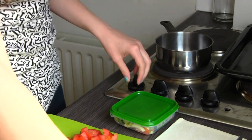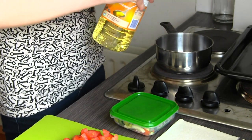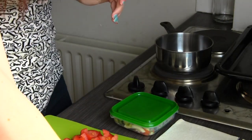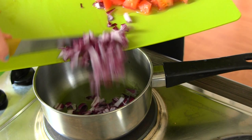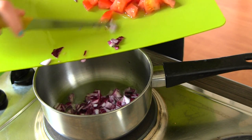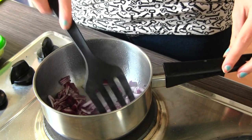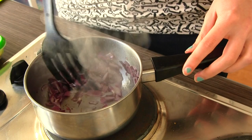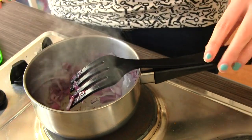I am going to start by heating a bit of oil in my little pan here, and fry my onions for a bit. Now that the onions have gone soft, I am going to add the rest of my vegetables.